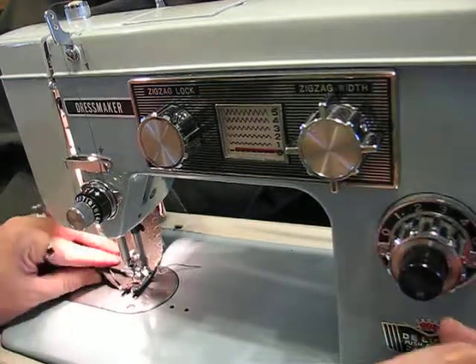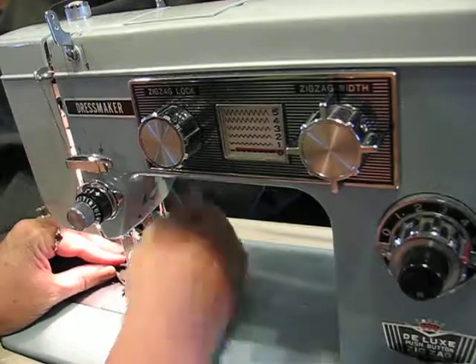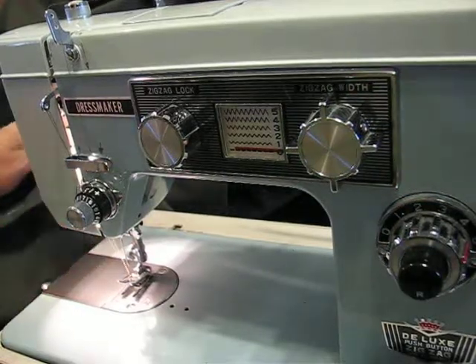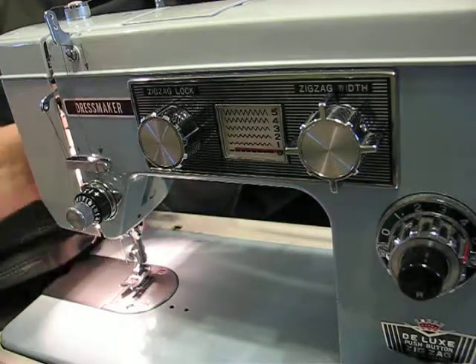We're at the end again with our second straight stitch. We're going to just back it up. Raise your presser foot, raise your needle. Cut off towards the back — it just helps to keep those threads in check.